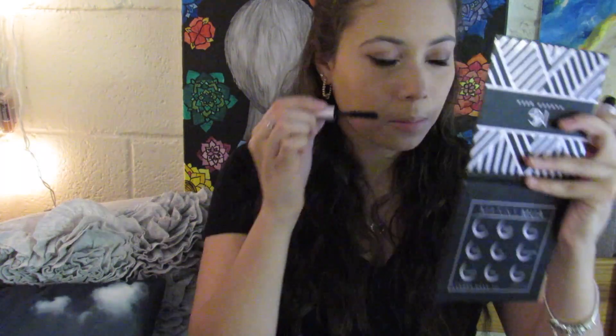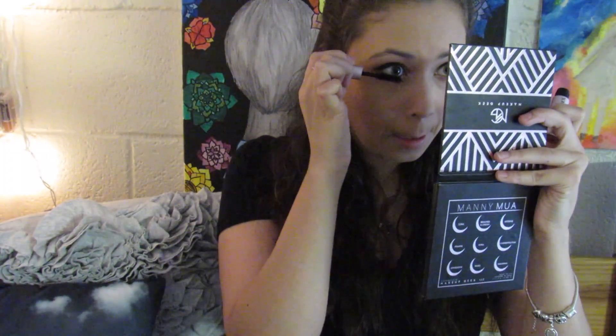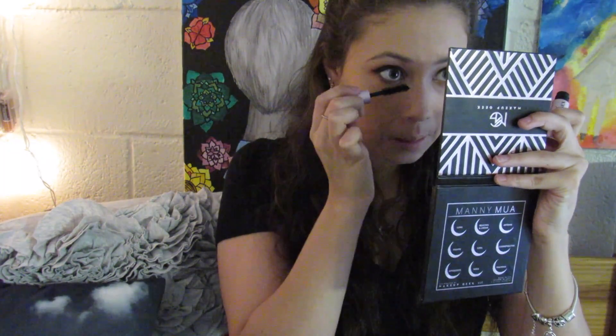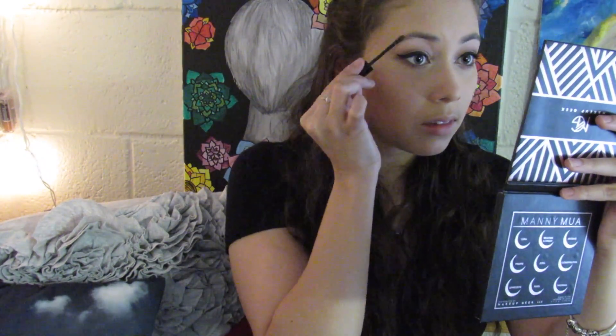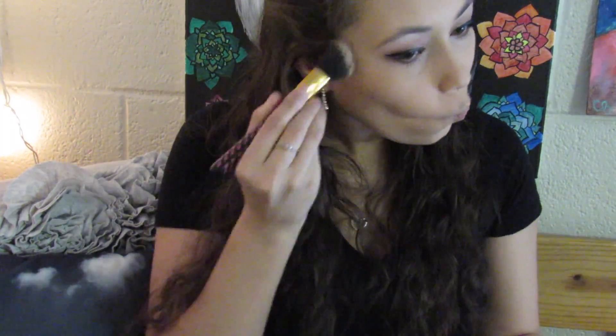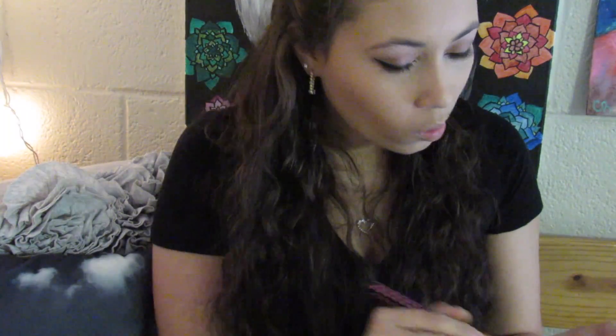After that I'm taking the Better Than Sex Too Faced mascara on my lower lash line as well. Next we're doing our brows — I'm using the Essence Make Me Brow eyebrow gel mascara in shade two, Brownie Brows. This is my first time using it and I think it really plumps my eyebrows. Then I'm taking the Too Faced Chocolate Soleil bronzer and bronzing my face up a bit.